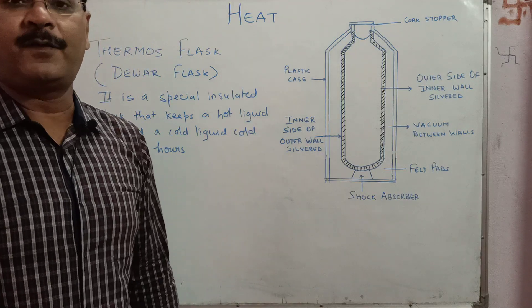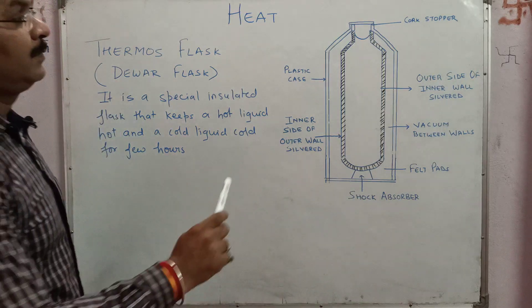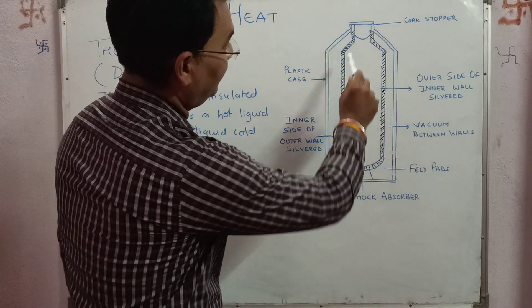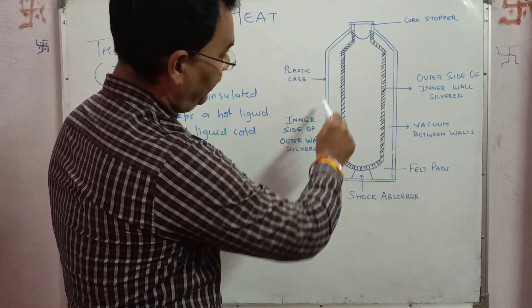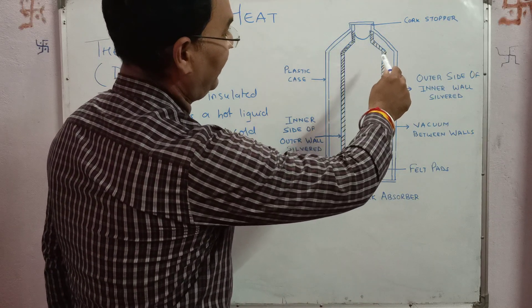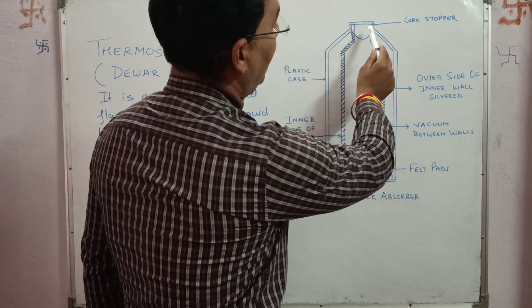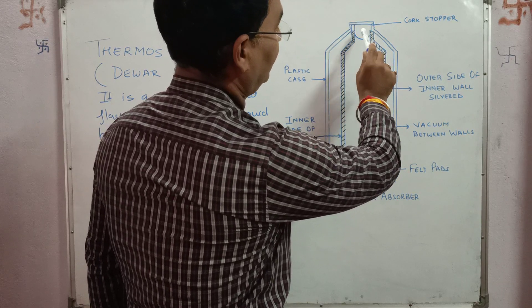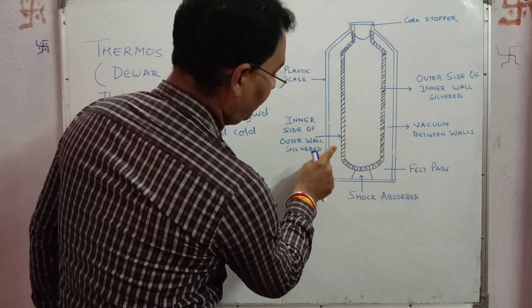For simple construction, it consists of a double-walled glass tube which is protected by either a plastic case or a steel case. The upper part of this glass tube is sealed with a cork rubber or stopper.